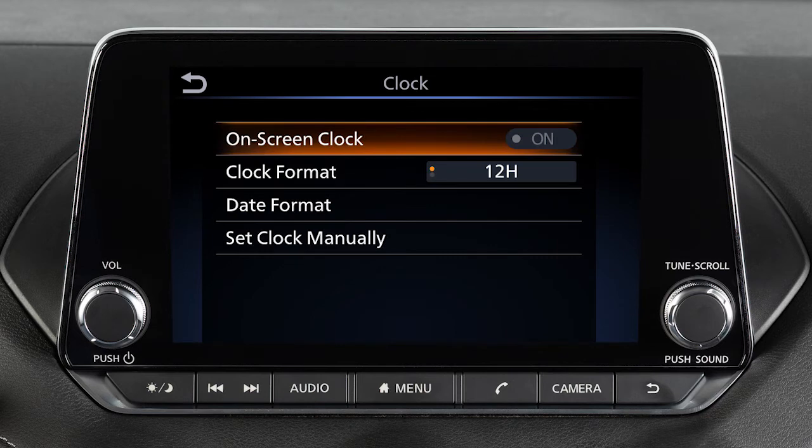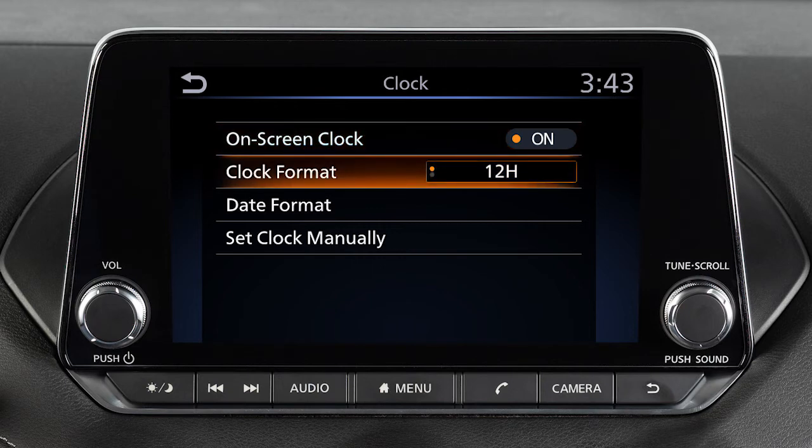Touch Onscreen Clock to toggle the display of the clock on the screen on or off. Touch Clock Format to select the hour format of the clock. Use this key to toggle between 12 and 24 hour format.